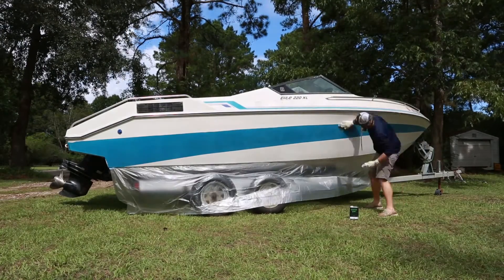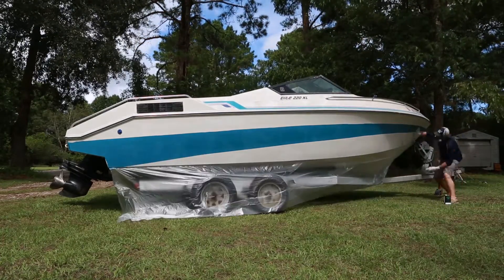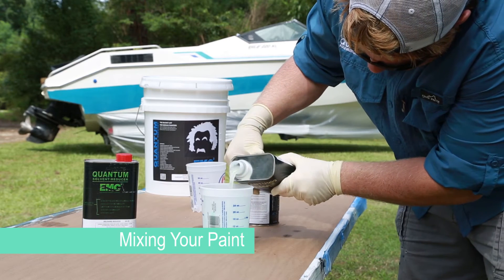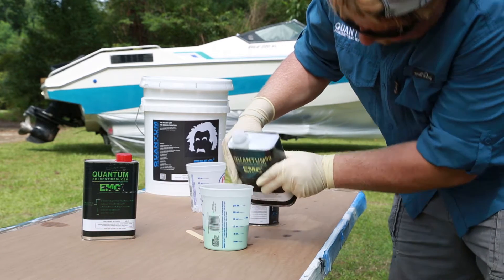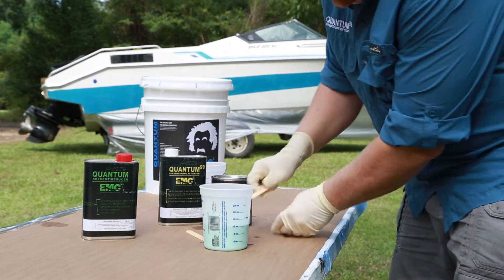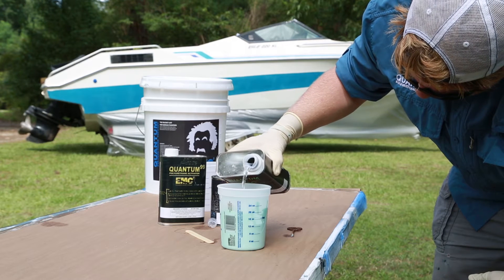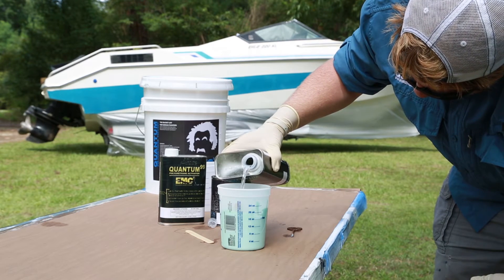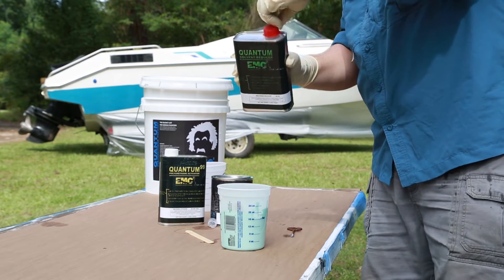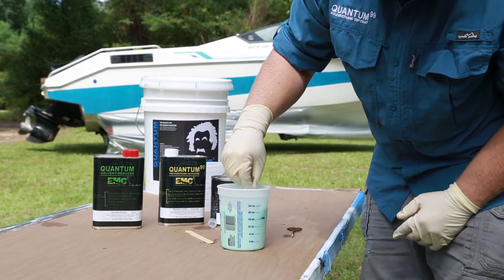Once the surface has been prepped properly, proceed to mixing and paint application within two hours of surface prep. To start the mixing, you will mix two parts of the Quantum 99 BA1 base color to one part 99 ABR 2001 brushing activator. Mix the two products together until thoroughly mixed, about five minutes. Next, slowly add one part of the Quantum SR95 brushing reducer and mix thoroughly. You will want to mix enough paint to work down one side of the hull at a time — usually 16 to 24 ounces per side, depending on the length of the boat.